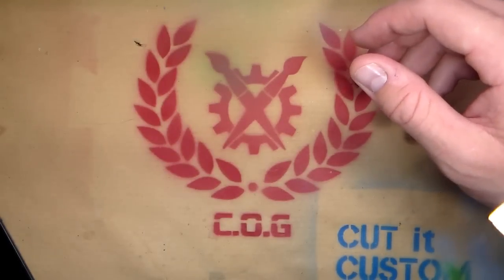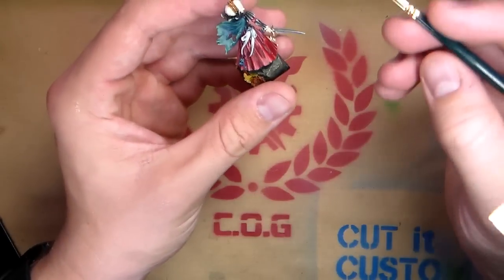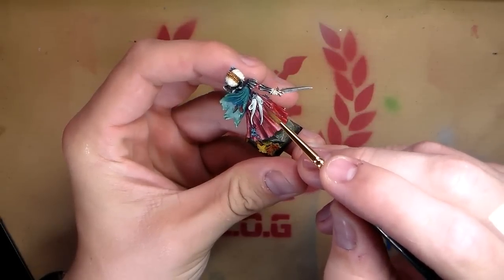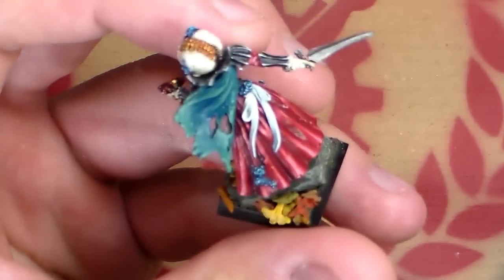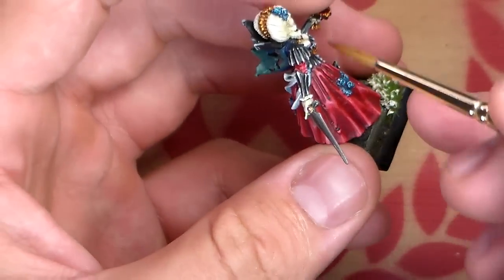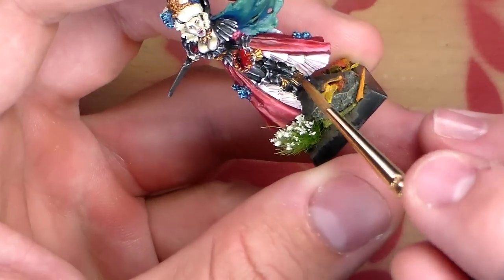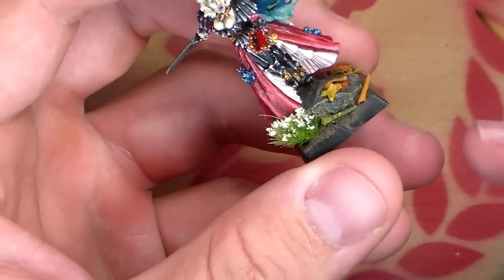A quick example of a cool white that I did very recently is on the Finecast model Isabella von Karstein. If you have a look at the tassels at the back of the miniature, you can see there is a slight blue tinge — that would be an example of a cool white. As opposed to her hair, which would be a warm white, and the inside of her dress, which is kind of a pink with white, would be an example of a very warm white because it's in the red spectrum.